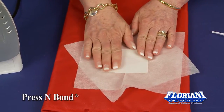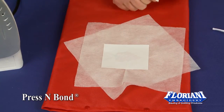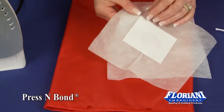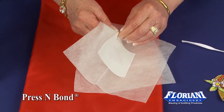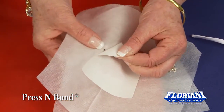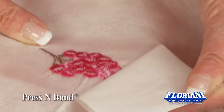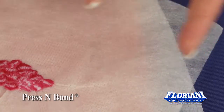As that cools off, we're going to take this little protective paper off, and we're going to hoop it back in our hoop. Let's see if this is cooled enough. You're just going to simply take a corner, and you'll be able to see the Press and Bond sticks right to the back of the no-show mesh. So peel your paper off — this paper is simply going to be thrown away.